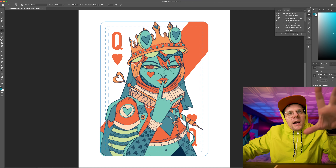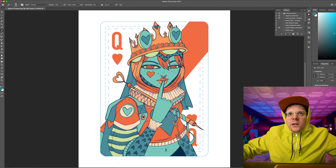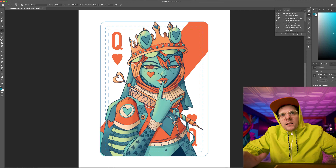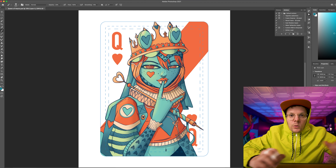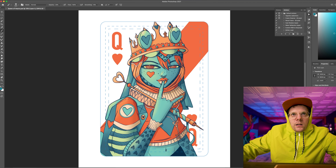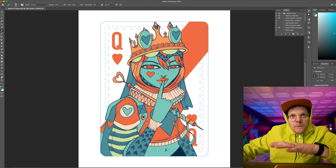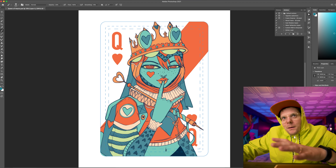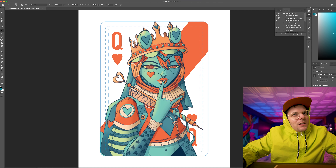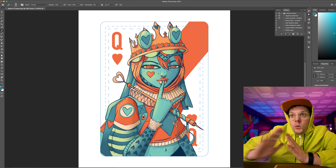So I can bounce ideas off of you guys. Right here we've got the flat color version, and here is the shading. Let me know what you guys think — shading versus no shading, flat colors, back to shading. Which one do you guys like more? I think I might be leaning towards the shading. I think it just gives it that extra bit of depth. This is what I'm thinking so far for the Queen of Hearts.